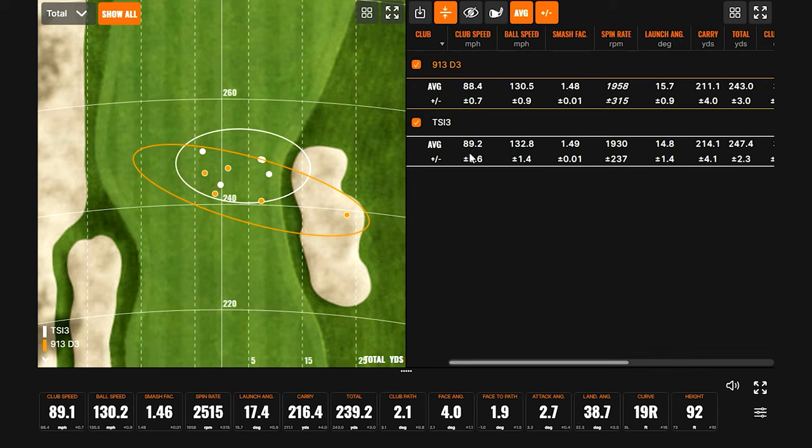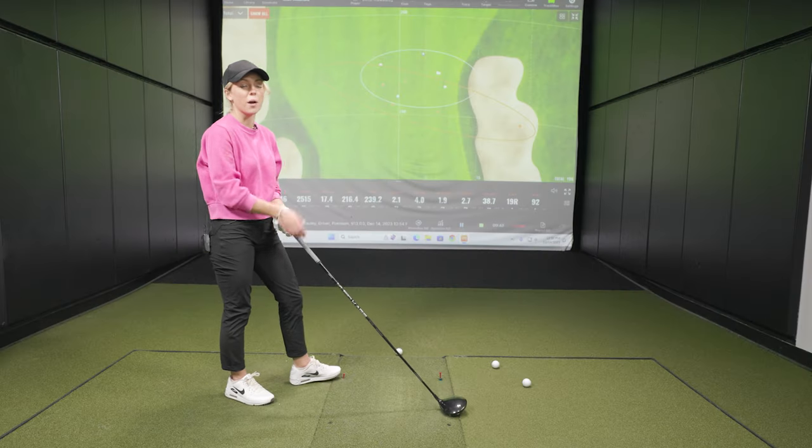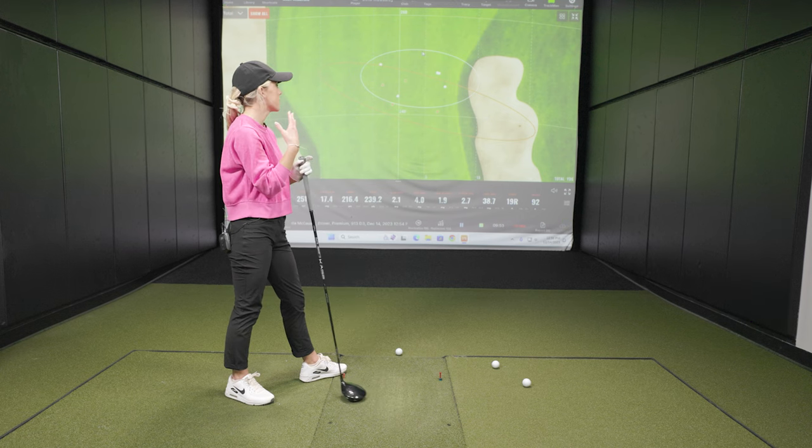Part of the speed difference could also be that Bella was swinging the TSI 3 a tad faster — the older head might be slightly heavier. The dispersion for both was pretty good, but the white oval for the TSI 3 is a little tighter and further up the fairway. The 913 D3 is barely over $100 right now used, and she hit it pretty straight — it's honestly not bad for saving some money.